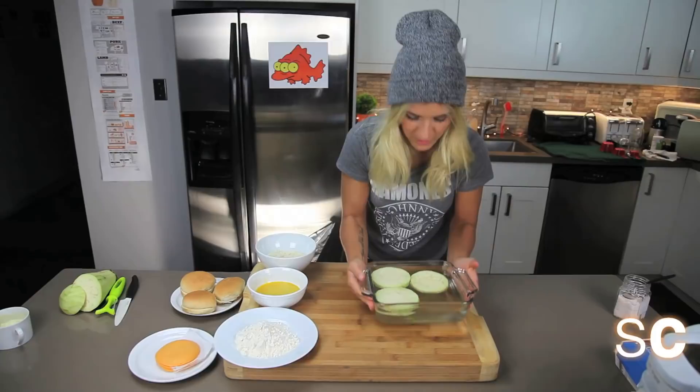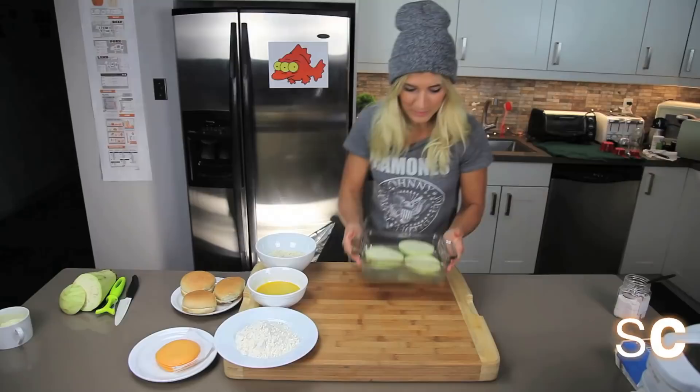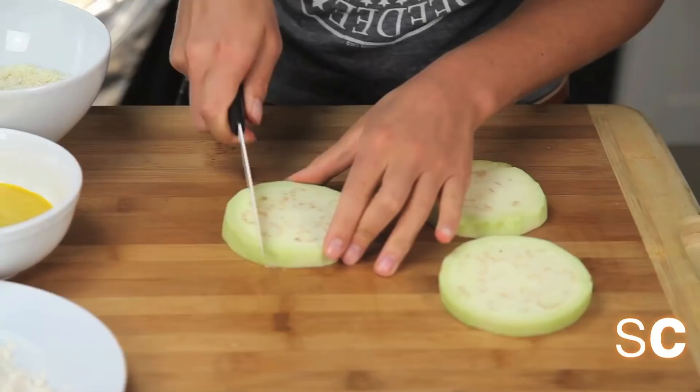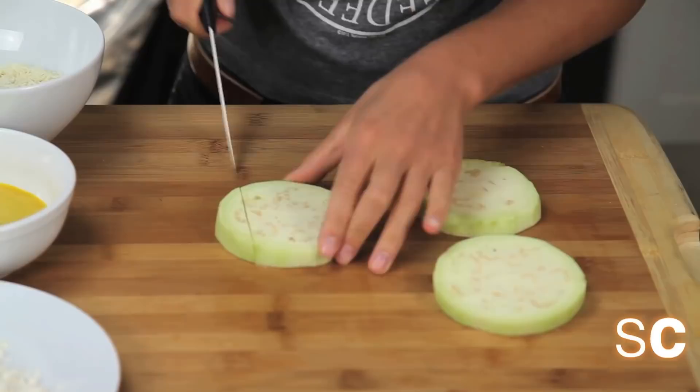Wow! Really quick hour! My, my! How time flies on the internet! So now that these guys are marinated, they're probably no longer bitter. Hooray! What we're going to do now is cut them into the signature filet-o-fish shape, which is a square.